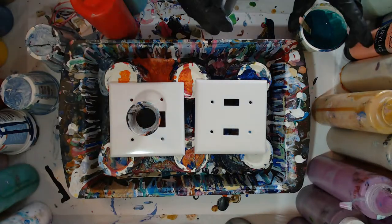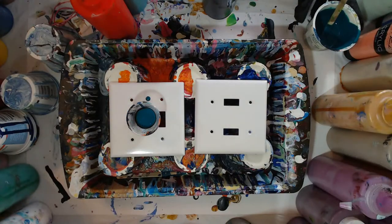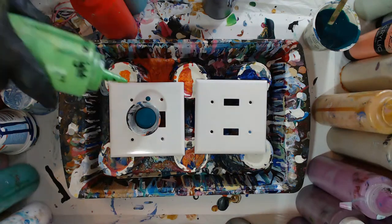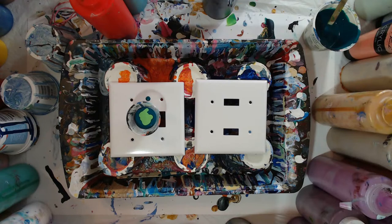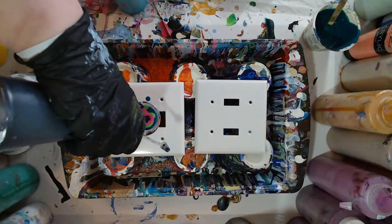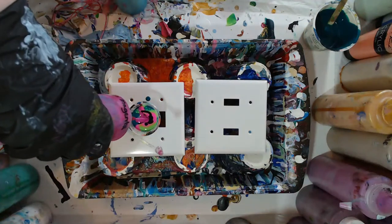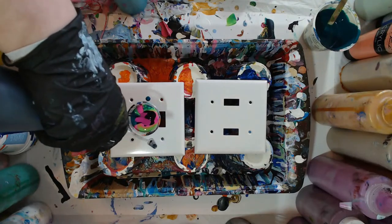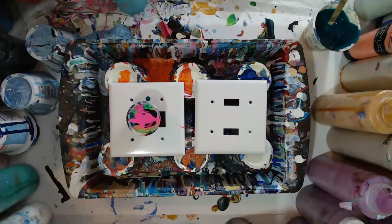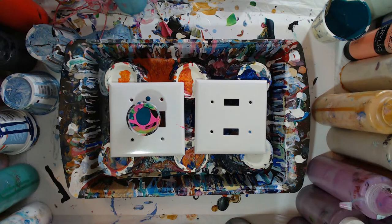So we're going to do some black, some of this darker turquoise — it says turquoise but really it's very green — and then maybe we'll throw some of this lighter green in there too. Let's find that diva pink. There's the diva pink, it's that real bright pink one. Then we'll throw some more black and maybe another pink in there too.